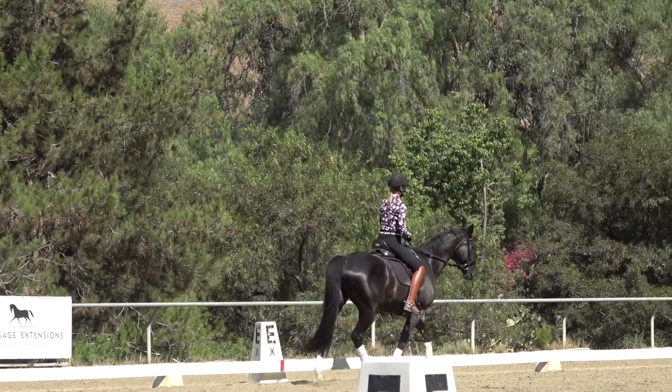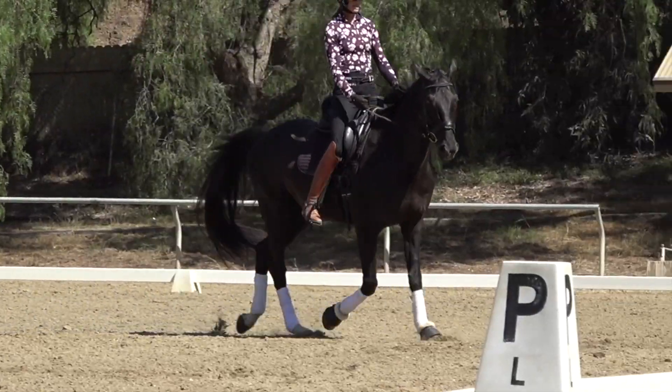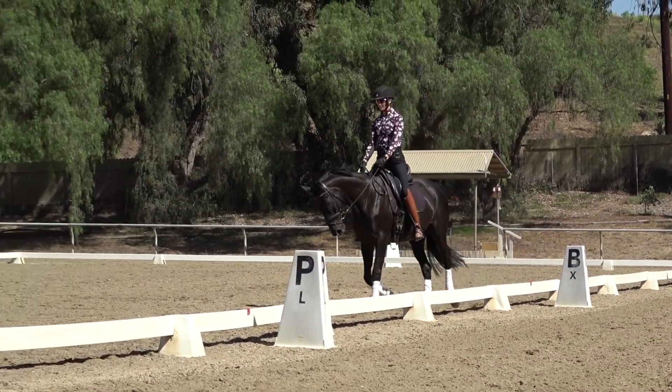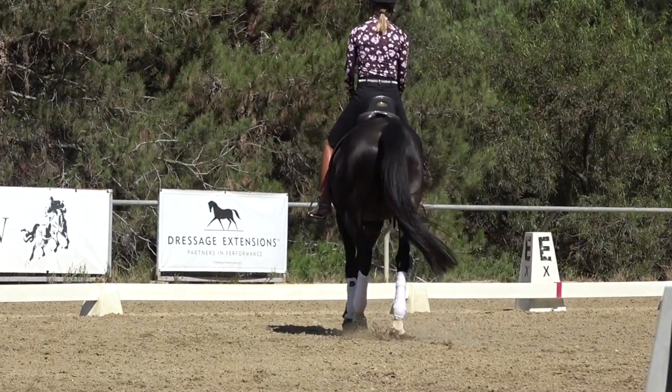Watch what I'm going to do when I shorten my reins: right hand forward, left hand forward, steady contact, wait for him to accept it, gradually bend my elbows, and now I have that rein length correct.